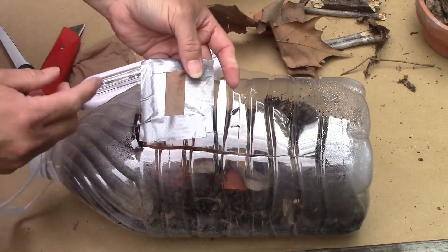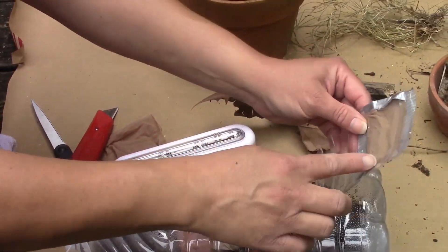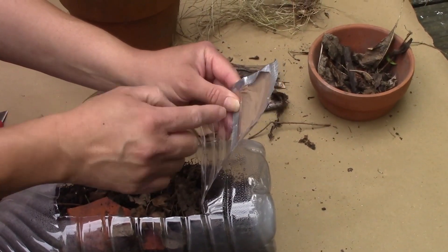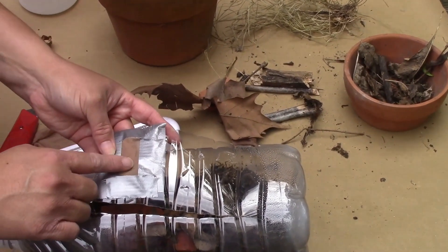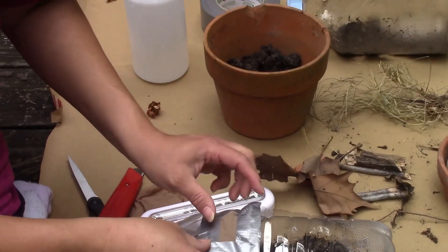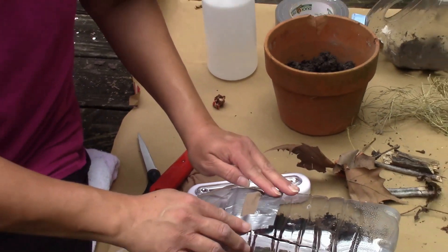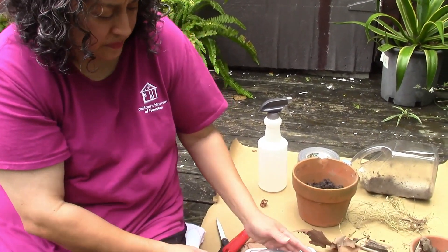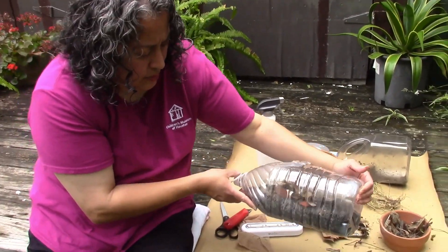Or you could do what I did: cut a little rectangle out using scissors, and then cover it with pantyhose. I put tape and made a little flap so that if I want, I can tape around the side and they'll still be able to get air. That's the actual terrarium.